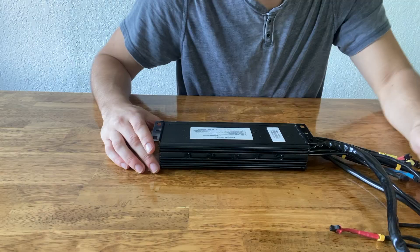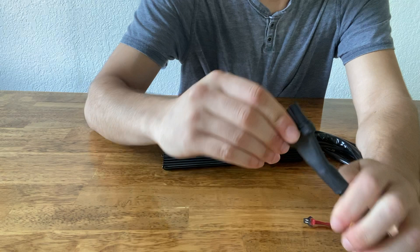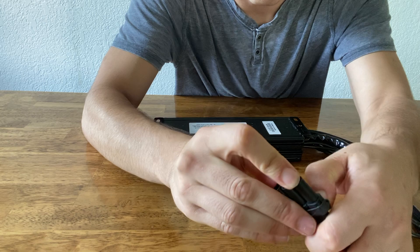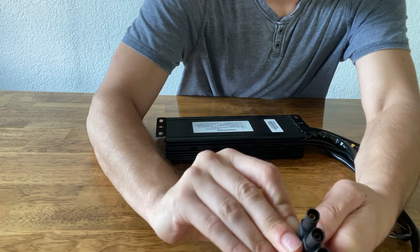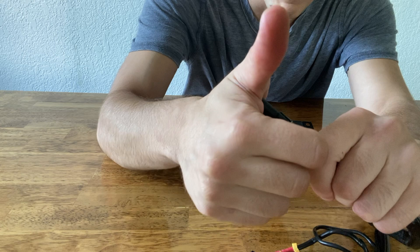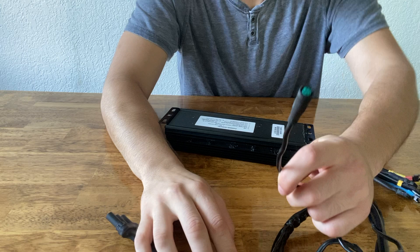Starting off with the motor connections, these are going to be your phase wires. There are three of them. Sometimes you won't be able to see the colors, but if you peel back the shrink wrap a little bit you'll see there's a yellow, blue, and green color behind here. I'm going to peel it back just so you can see — there is yellow, blue, and green. You want to make sure you line up the colors with the correct corresponding colors on the motor. Once you've determined the colors, you can put the shrink back and heat it up with a lighter or hot air gun and it'll go back to normal.